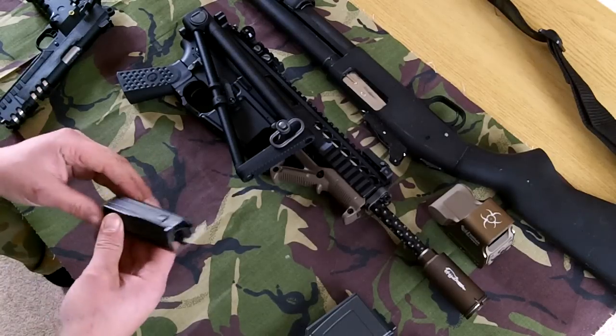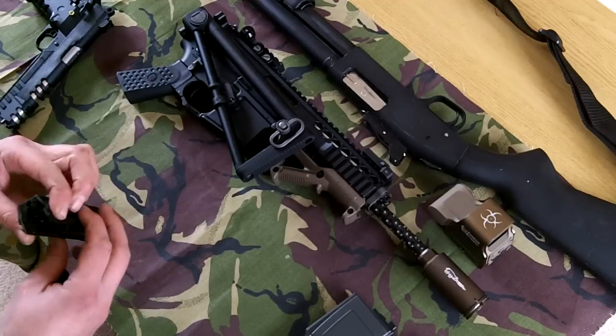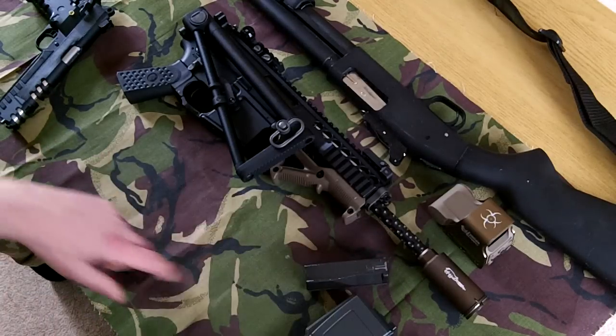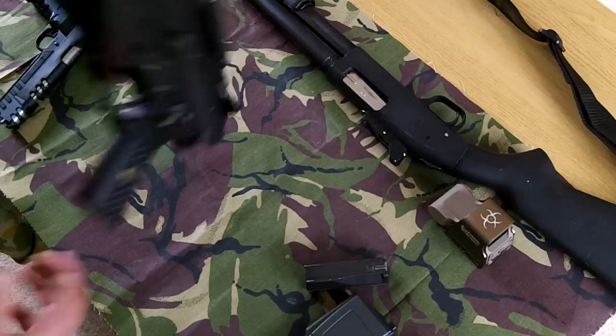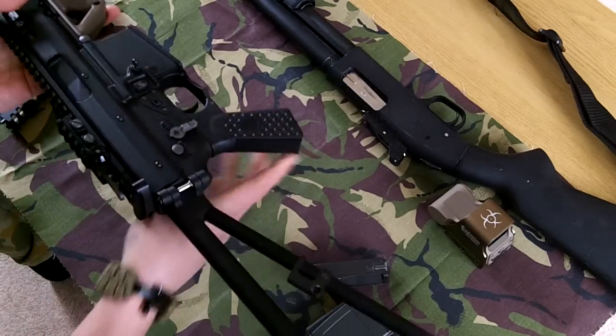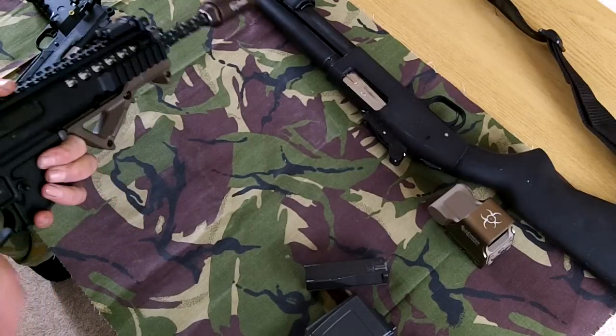The stock bolt spring was a bit biffed, and it was proving quite hard to just get the spring, so I upgraded to the RA Tech version 3. While fitting it, I came across quite a few problems.